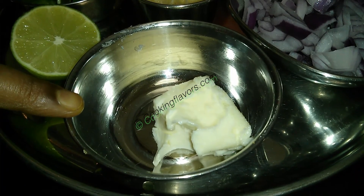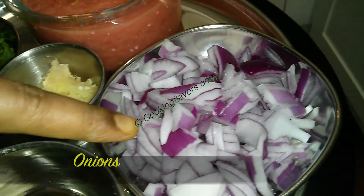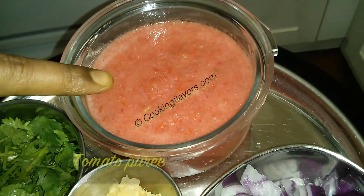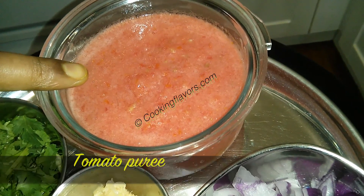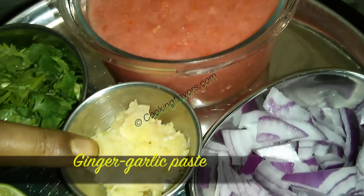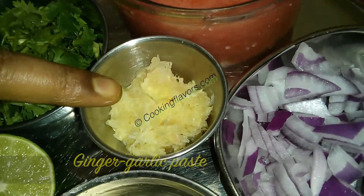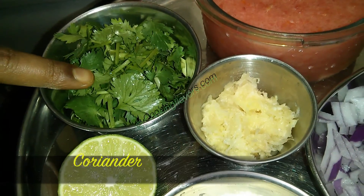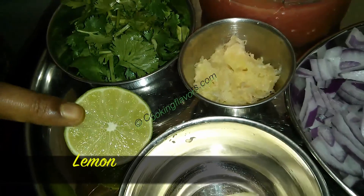You will need 2 tablespoons of butter, 1 onion roughly chopped. I've taken the tomato puree from 4 ripe tomatoes, 2 tablespoons of ginger and garlic paste, a few coriander leaves and half a lemon.